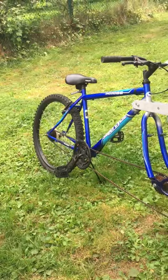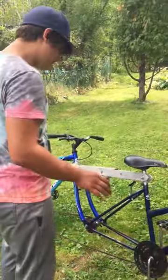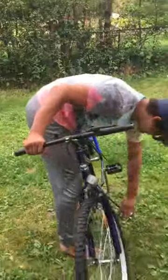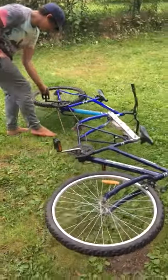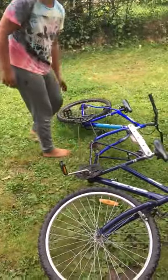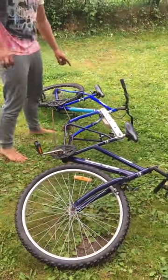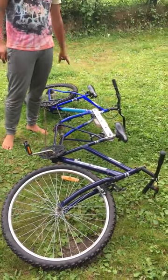The next thing is you're going to want to mock them up and try to understand, so take them side by side on the ground. Then you're going to want to take the front wheel off of the rear bike.